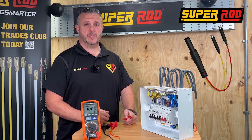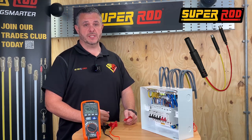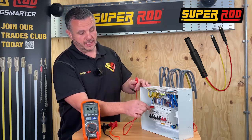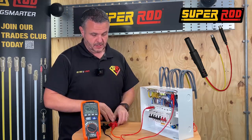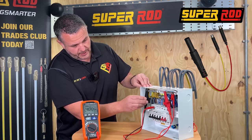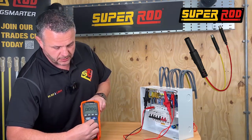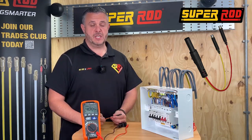Testing insulation resistance at 500 volts can cause problems on the modern-day installation, because you could potentially pick up false readings through the electronics or damage them. If you're using an MCB in your circuit, we can use the r1r2 link to provide the line and neutral connected together, then connect your meter across the earth bar and the neutral bar, reducing your voltage to 250 volts — a safe test in line with the recent IET guidelines.